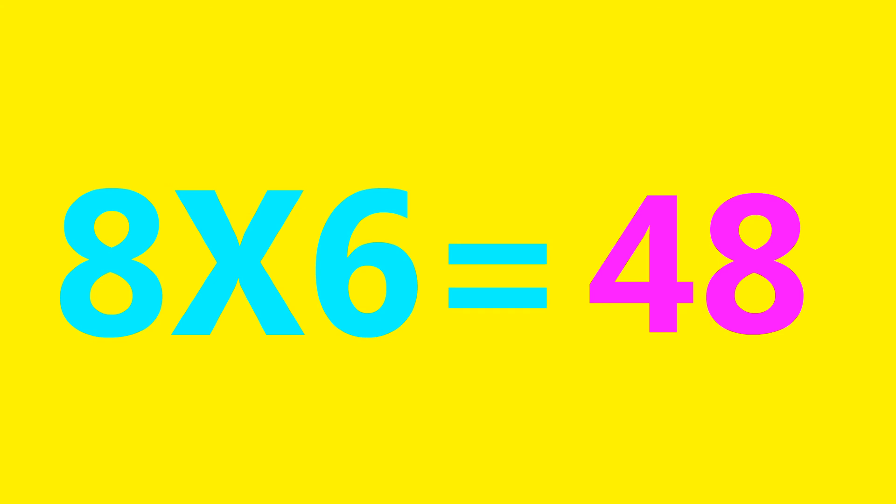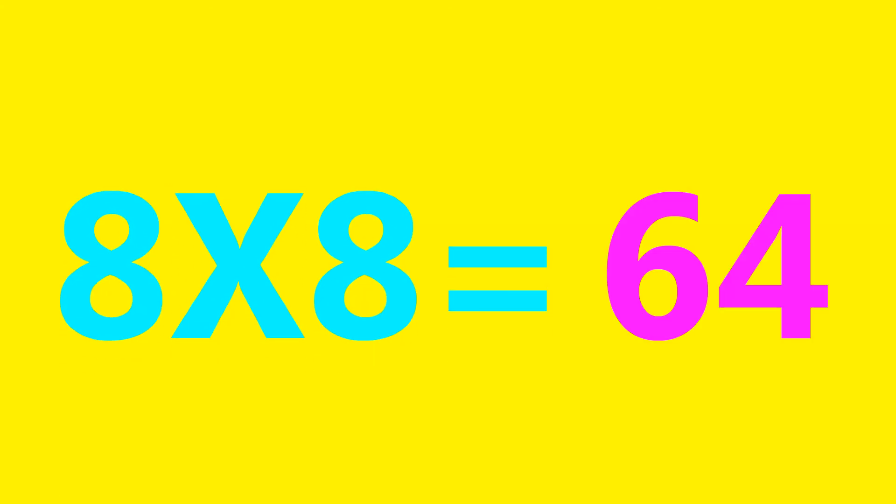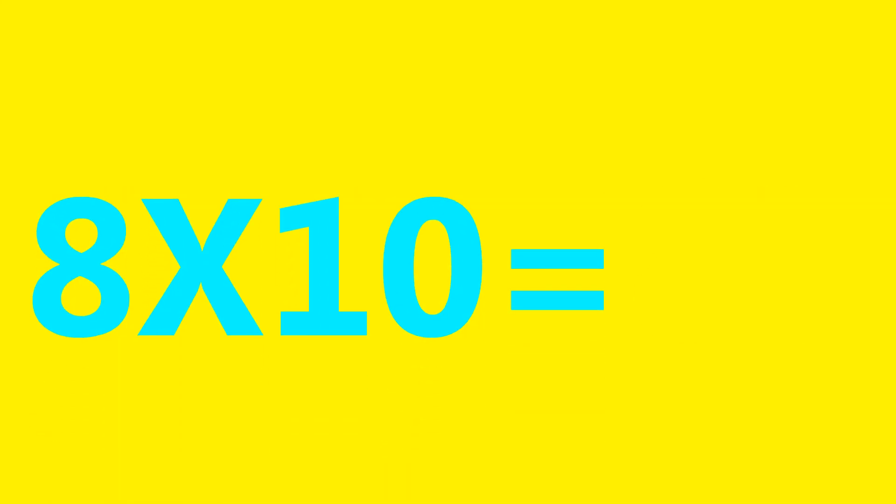8×6=48, 8×7=56, 8×8=64, 8×9=72, 8×10=80.